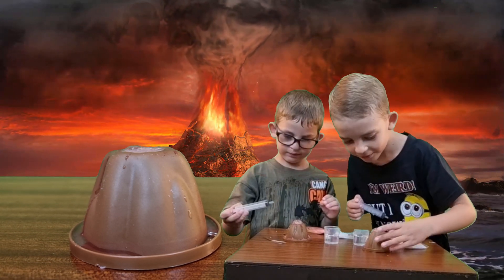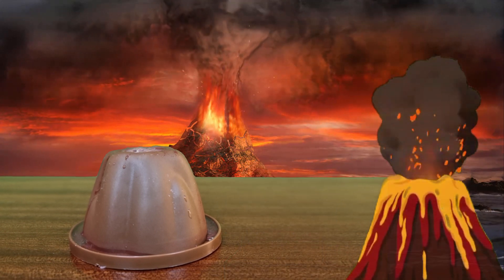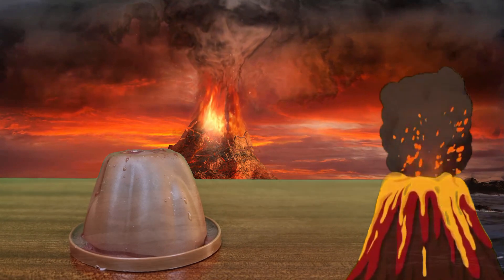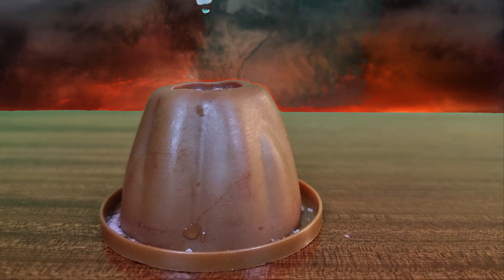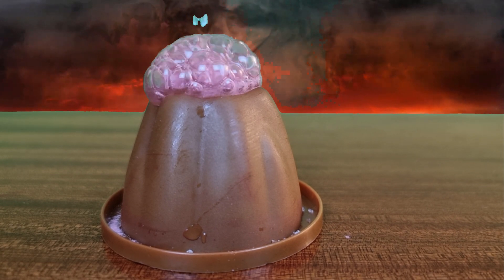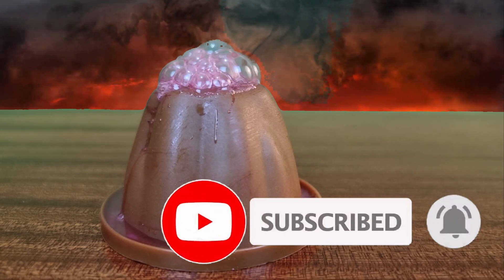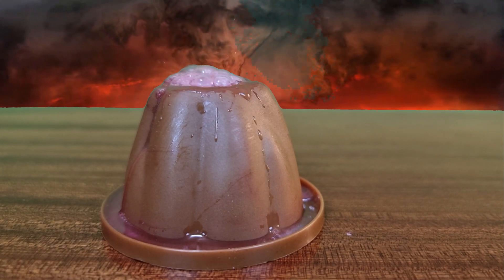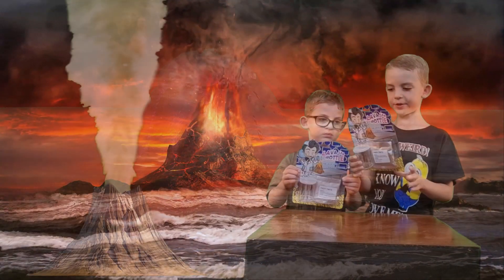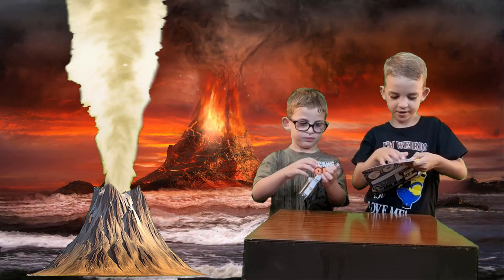Oh, that's done. It's like a volcano — it's like an actual volcano! It's like lava in a cup. Let's open it, let's see what it does.